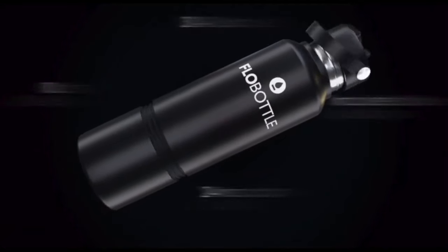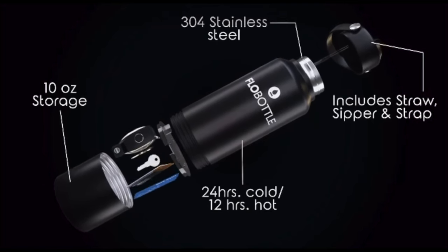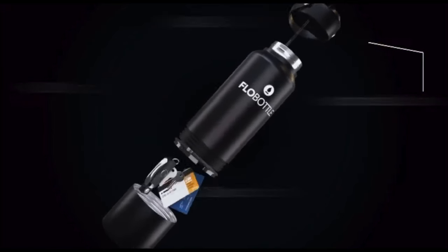This video today is brought to you by Flow Bottle — the bottle with a twist. Get your Flow Bottle today at flowbottle.com. Link in description below.